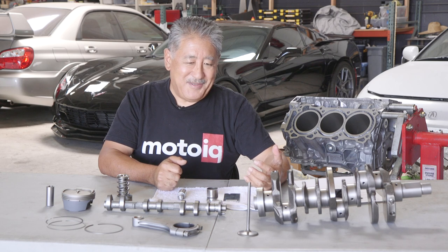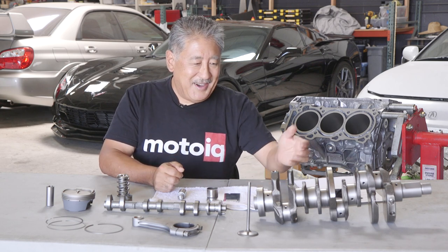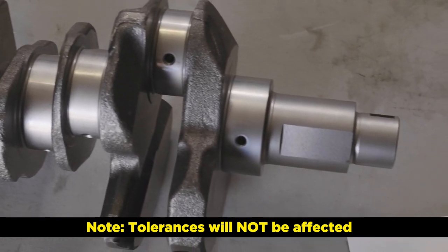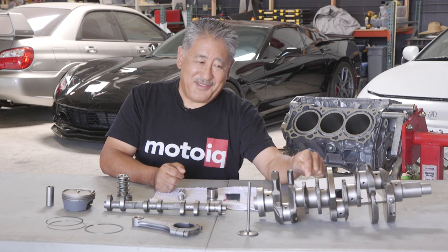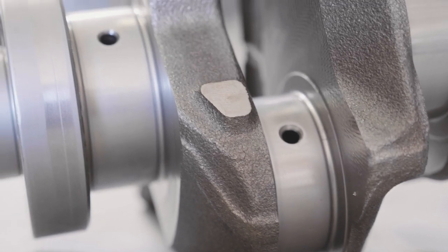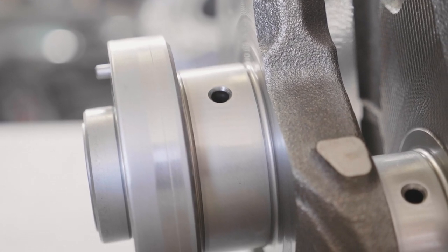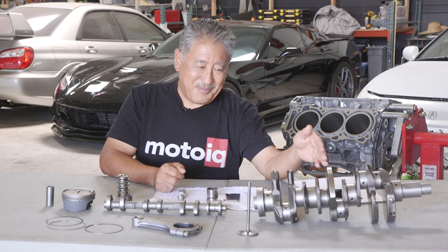We use WPC for a lot of things on engines for a lot of different reasons. We have this crankshaft here — we WPC the journals and the fillets of the crank. The journals we WPC for longer wear and less friction with the bearings. The fillets we treat so there's less chance of a crack propagating there. On the crankshaft, the fillet is where most of the stress is concentrated — that's usually where a crank will develop a crack and break.